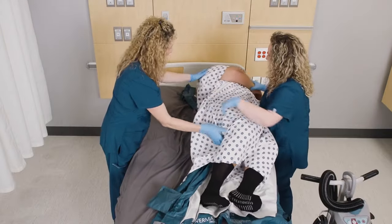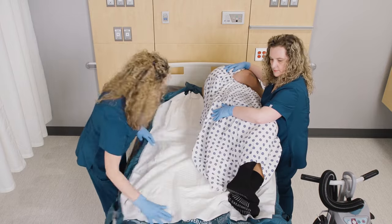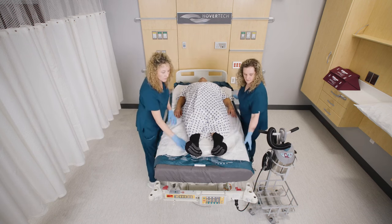Roll the patient onto their side toward the unfolded mat. Unroll the rest of the mat from under the patient to cover the bed. Place the patient back in a supine position. Straighten the mat to remove any wrinkles.